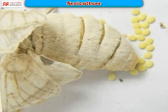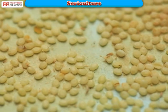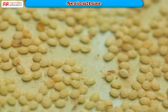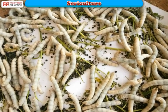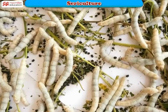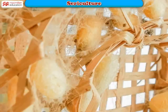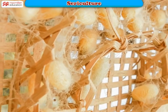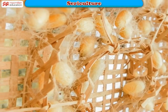Silkworm farmers rear the moths and store their eggs in a clean place under suitable conditions of warmth and humidity. When the eggs hatch and the caterpillars emerge, they feed on moist, fresh chopped mulberry leaves. Twigs are placed in the trays on which the caterpillars spin their cocoons over the next three to seven days.